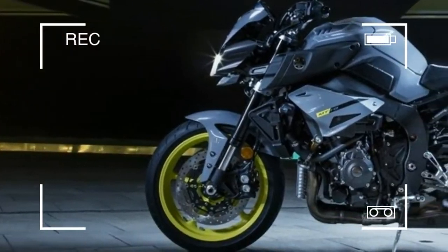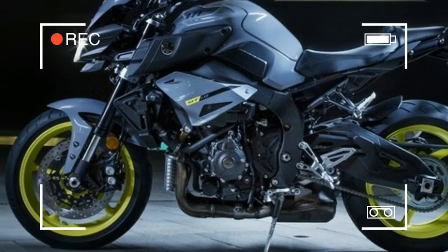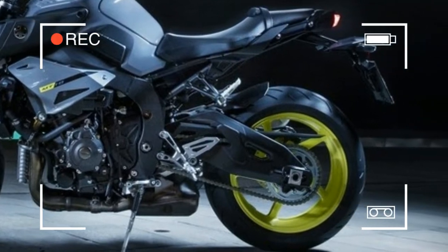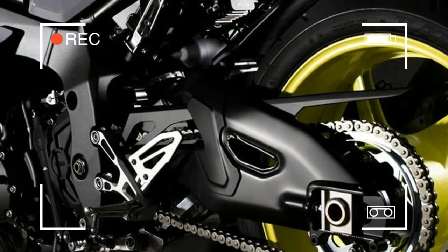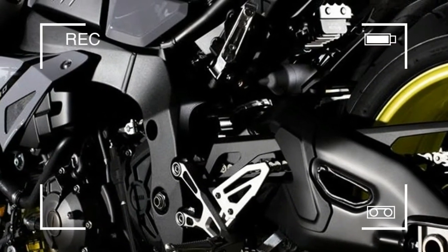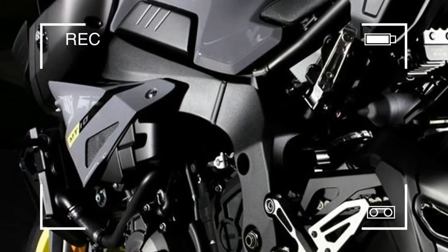This top-of-the-range MT-10 is equipped with a lightweight aluminium delta-box mainframe and an extra-long upward-thrust type aluminium swingarm that features an optimized strength-rigidity balance. This forward-developed design delivers class-leading handling with good straight-line stability and lightweight agility.